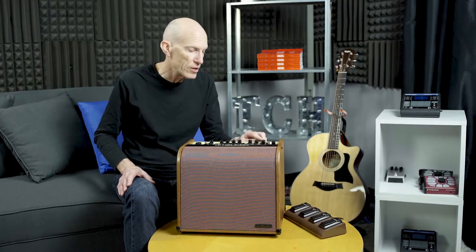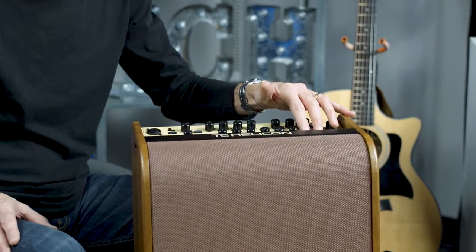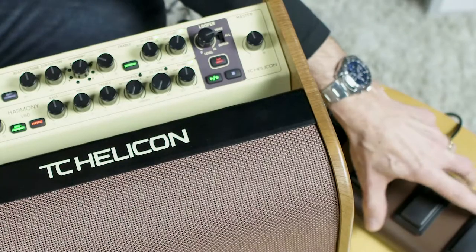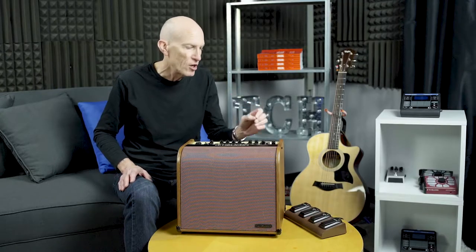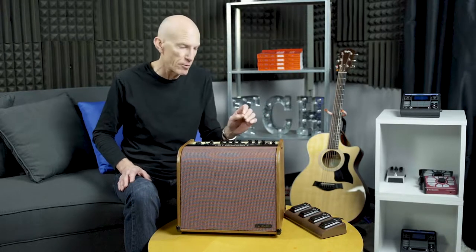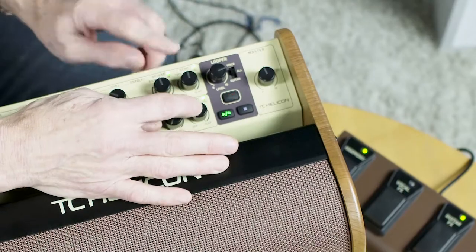You've got a loop level control and record, play, stop controls on the product, which can be operated much more conveniently with the included foot switch — with LEDs so you can see what you're doing. When you make a loop, we calculate the time of that loop and set the tap tempo automatically, so when you use the echoes they fall in time with your loop. That's very handy.